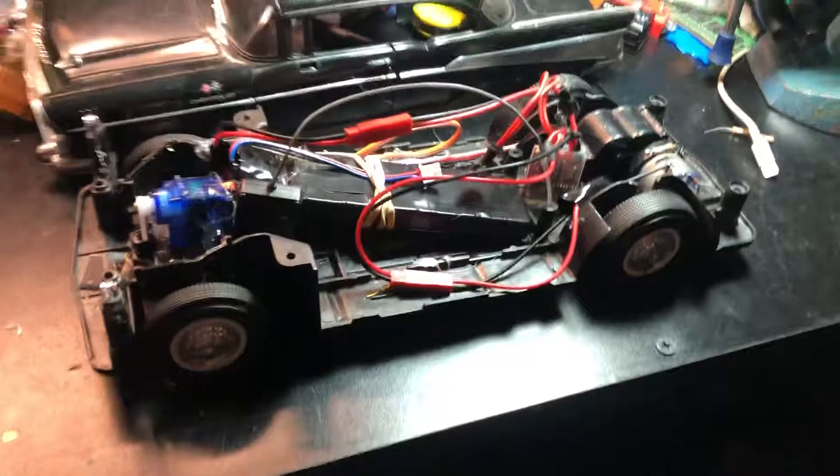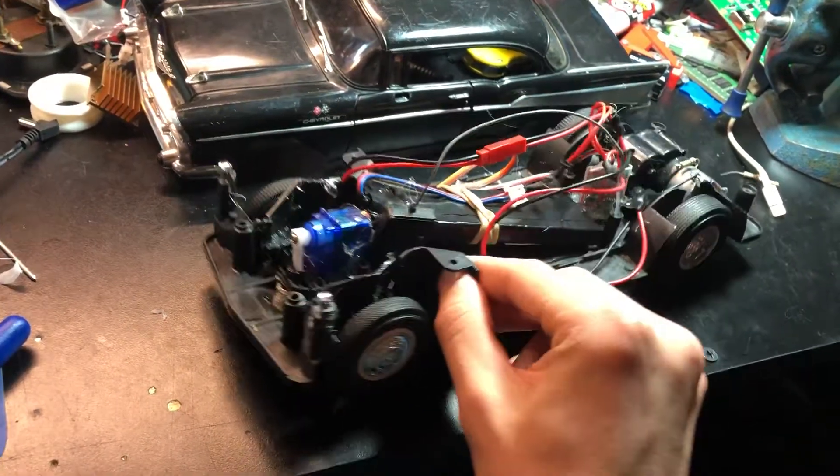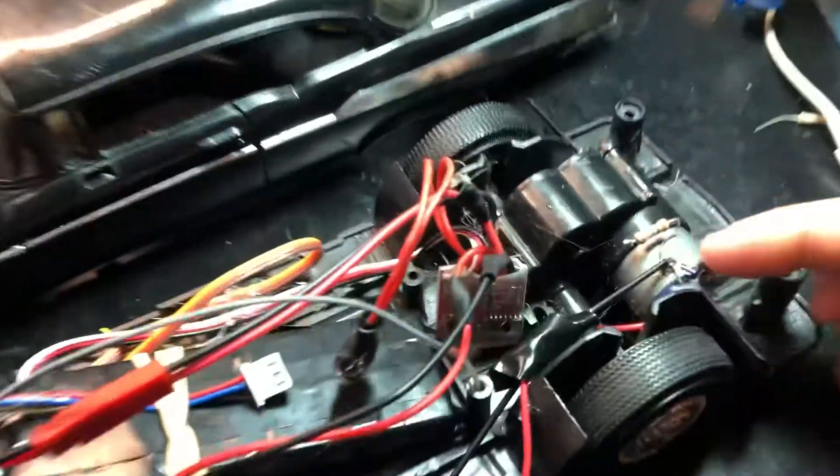That's all it is — a little 9g servo, ESC, different transmission. I think the old transmission wouldn't work. It was geared down for really slow, but maybe I should have left it. It's kind of too fast now. I might just have to change out the motor for a higher turn motor. We'll see.